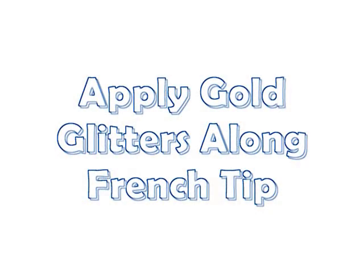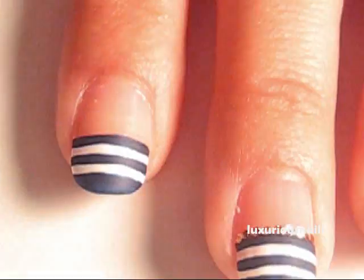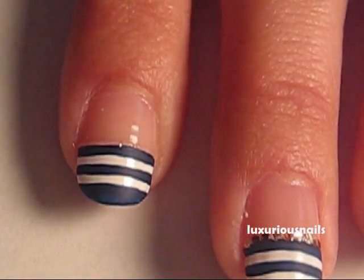To add some gold, I took a toothpick and applied some small gold glitters along the French tip. I used a top coat to make them stick.